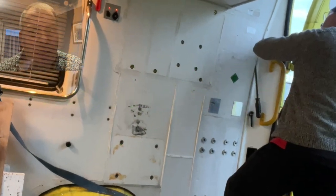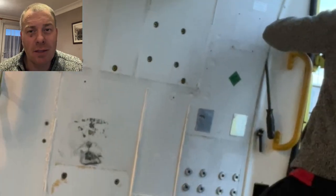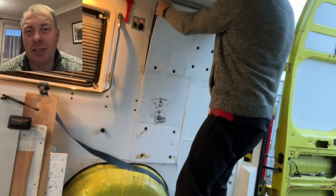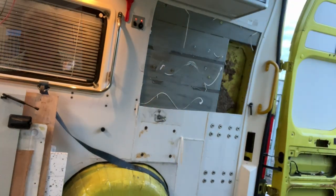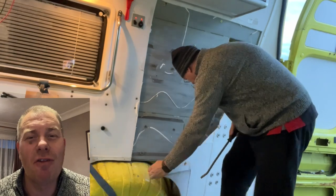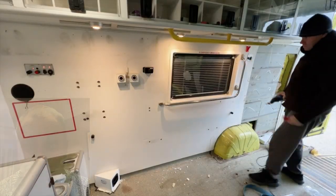Remembering that this side of the van actually had compressed proper oxygen bottles — quite big ones. If it was involved in an accident or the compressed bottles got damaged, well, you can just imagine the carnage. At this point I'm starting to think to myself: these grey panels go all the way down this side of the van.